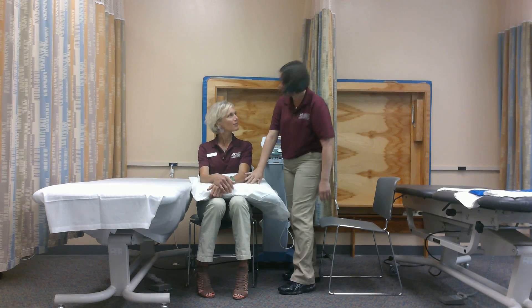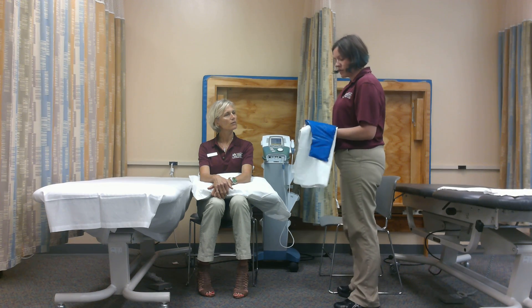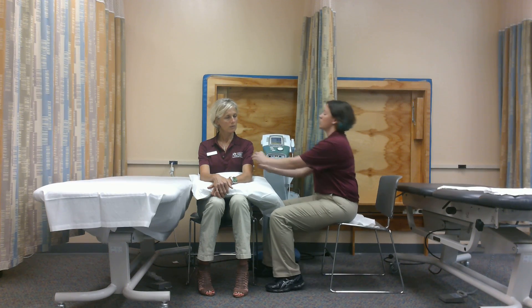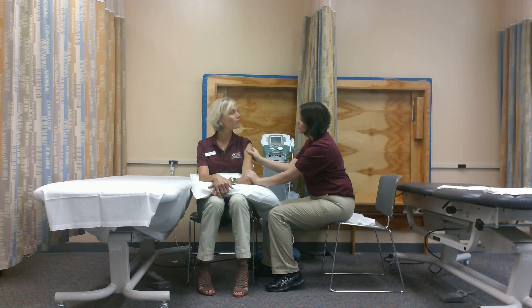I'm going to put this here for comfort. I have an ice pack here and we're going to use one barrier because I don't want the ice to be too close to her skin. The first thing I'm going to do is assess her shoulder and make sure that everything looks okay and that she has good sensation. You feel this? Good.